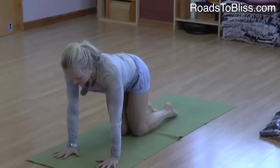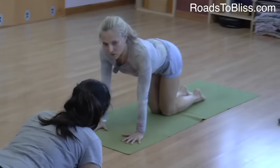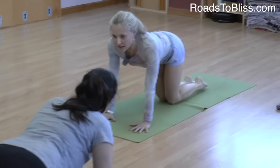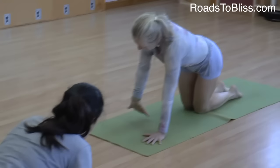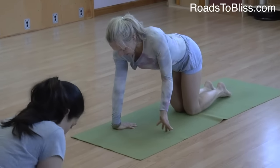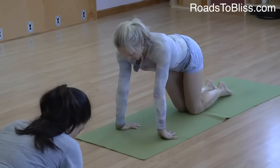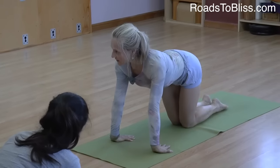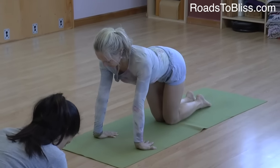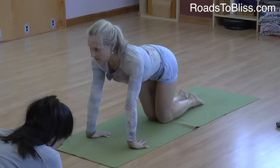Come to all fours, and if you need a blanket under your knees you can take one. Now turn, take your arms — revolve them from the top of the arm so the hand is in this position. There's a full arm balance in Adho Mukha Vrikshasana that we do like this. Keep your shoulder blades pressed away from your ears.